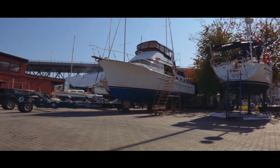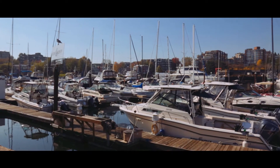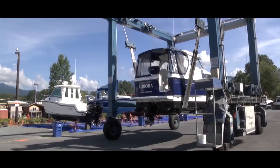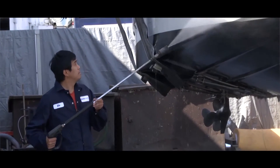Through putting the product out into industry, we've recognized that the people we've given it to are using it for more than just shafts, running gear, and propellers — they're actually using it on their boat hulls, spraying it on, letting it set, and pressure washing, finding that it helps release barnacles from hulls as well. So our market has grown from just do-it-yourselfers cleaning their propellers to commercial yards that are washing boats and doing all the maintenance on them.